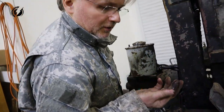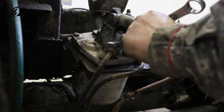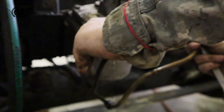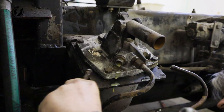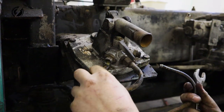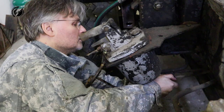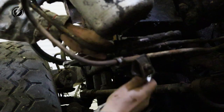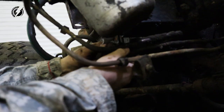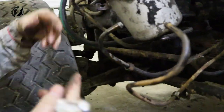There is water in this oil. And now the main bolts — and not that pretty.